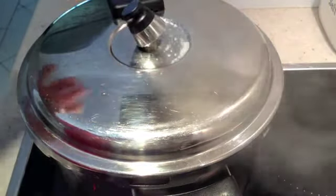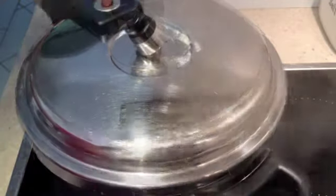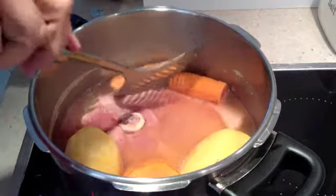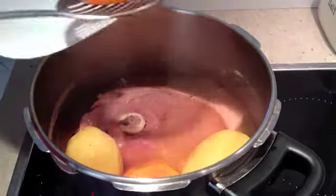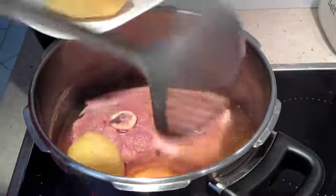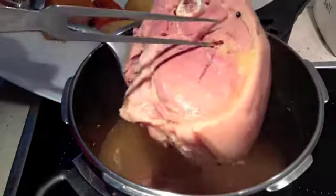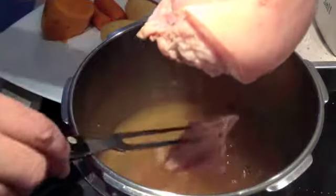After 45 minutes, we're just going to release the steam. The little red indicator pops down and we'll be able to remove the lid. We're still bubbling away there, but we're going to remove our vegetables — which are still intact because they were cut in large proportions — and then also remove our meat, allowing some of that moisture to drain away.